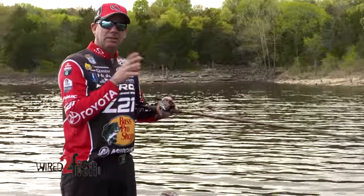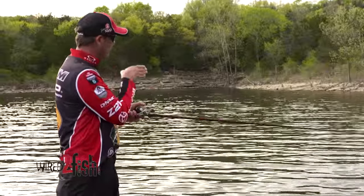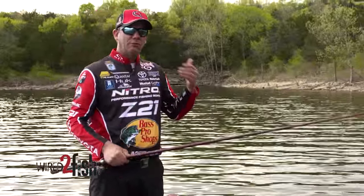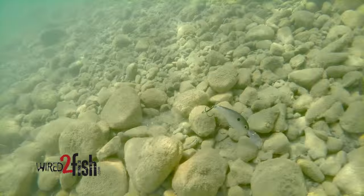All of it is to try to get the maximum efficiency out of it. Just like right now, I'm going down the bank fishing one particular depth zone with a crankbait. You're just so efficient if you figure out what zone the fish are in — you can keep that lure down there in that zone the whole time.